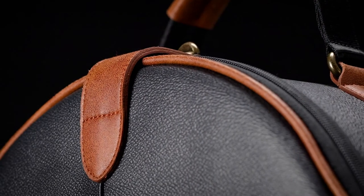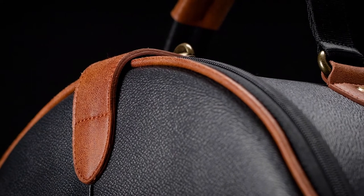The exterior of the bag is made from a pebble grain vegan-friendly black leather with distressed vegan-friendly brown leather trim and accents. It is as durable and water repellent as it is rich and beautiful.